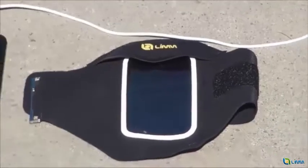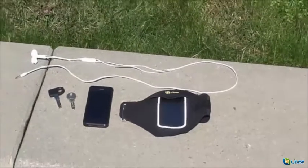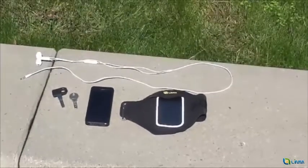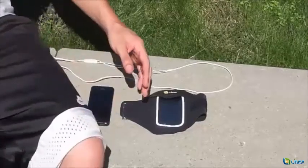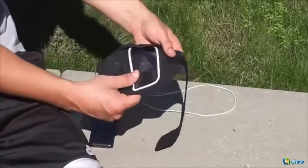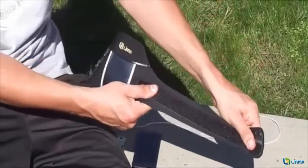The Limb armband is a sweat-resistant armband that comes in different sizes and fits a variety of cell phone models, including the iPhone 5 and 6 as well as the Samsung Galaxy S4 and S5. Made of high-quality neoprene with Leicar material, the armband is stretchable and comfortable at a level never seen before.